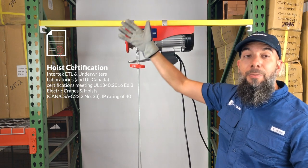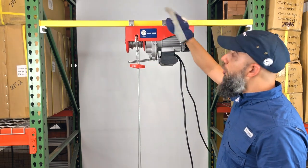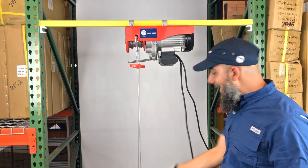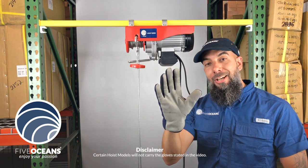We've also listed some of the certificates the hoist provides, and each package will include two mounting brackets, a line pulley, a stop lever, a hoist manual, and these gloves.